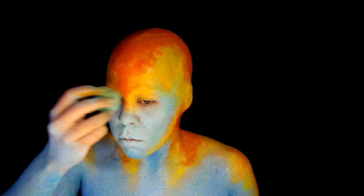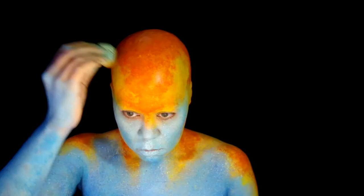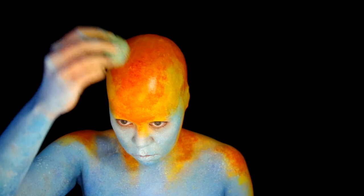I grab that orange again to bring it further down my face and punch up the color. Now taking the Red Wolf FX Hydro Color, I keep it to the center of the orange areas.